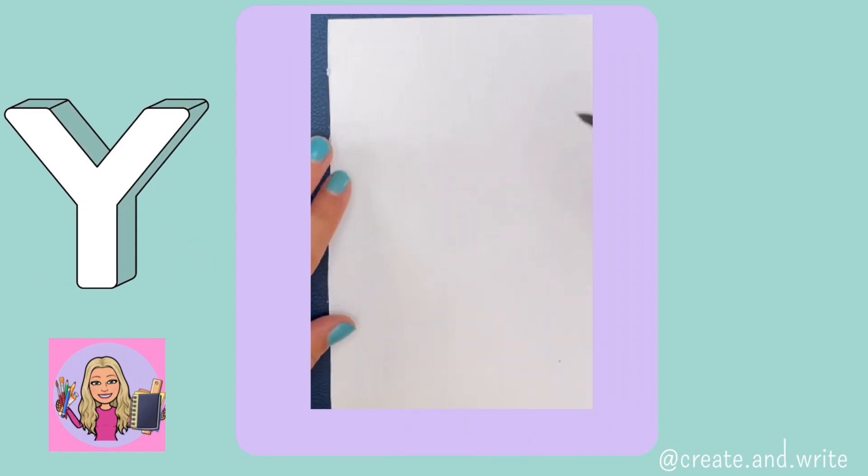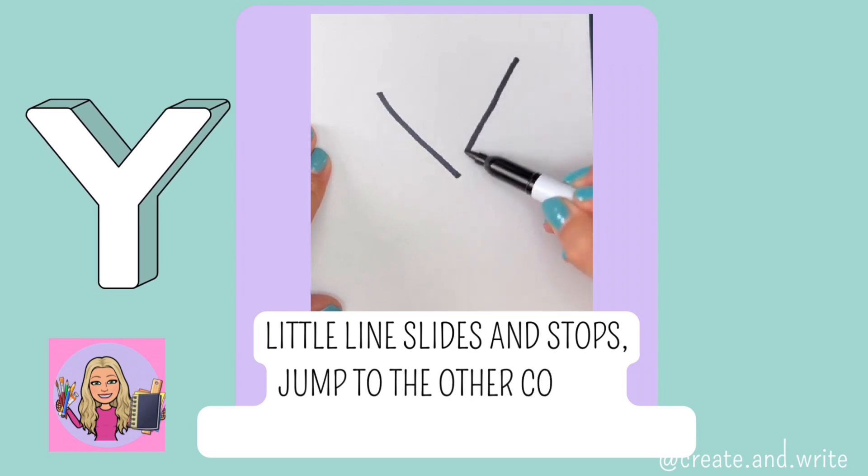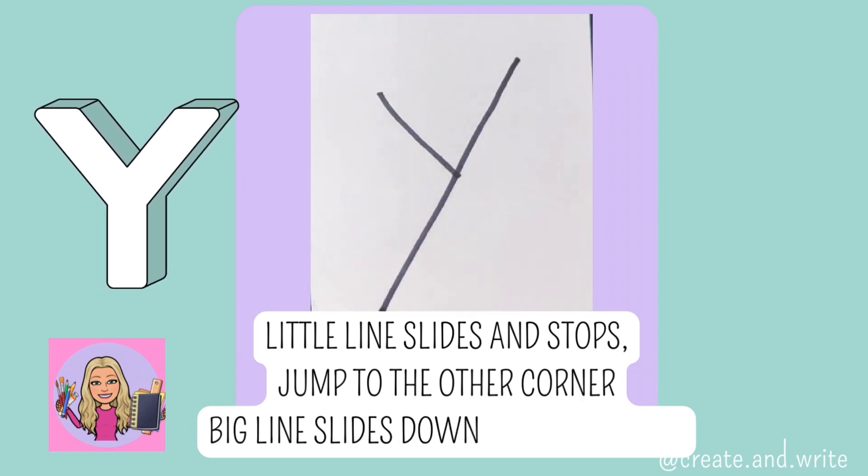Y. Little line slides and stops, jump to the other corner, big line slides down. Y.